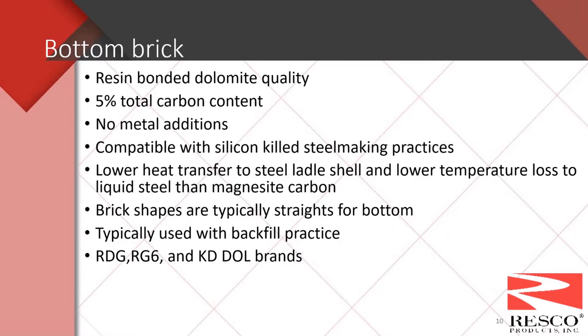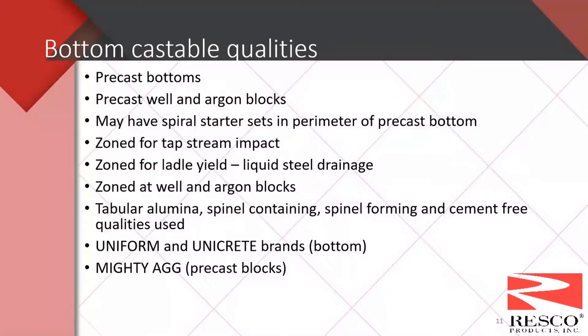For dolomite brick in the bottom, carbon content is again five percent with no metal additions. They're compatible with silicon killed steelmaking practices and have lower temperature loss than mag carbon. Straights are the preferred shape. A backfill practice is used under the bottom brick. The typical brands are RDG and RG6 — the KD brand is typically the burned dolomite and is not typically used in the bottom.